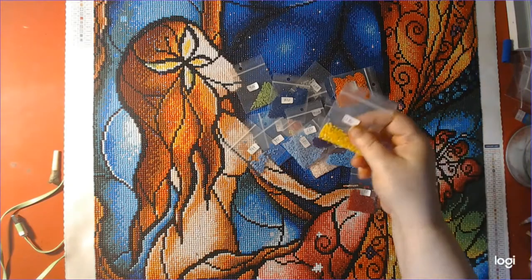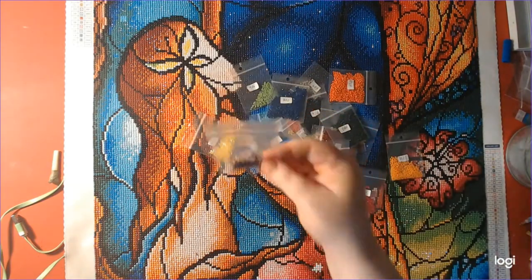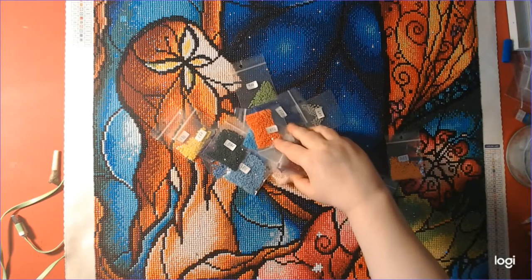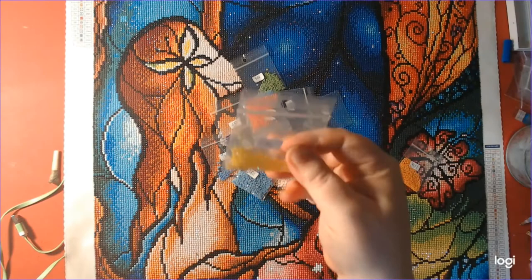These are what was left — a good amount. And there are ABs left also.